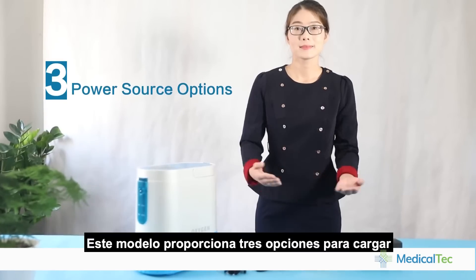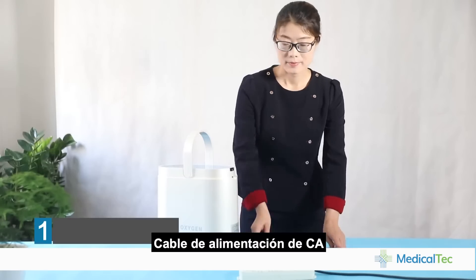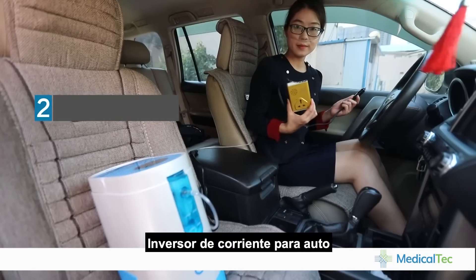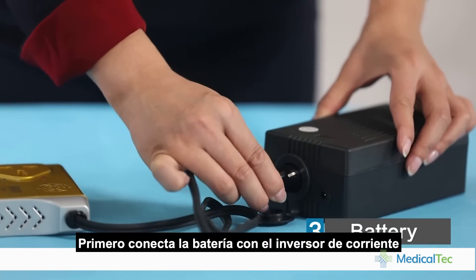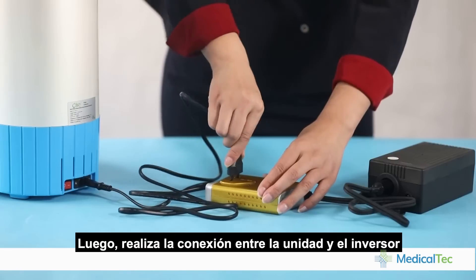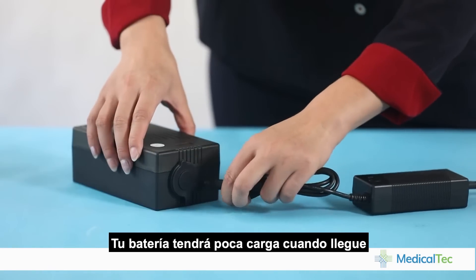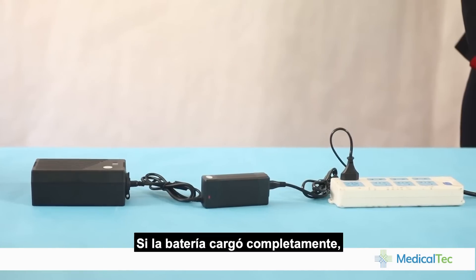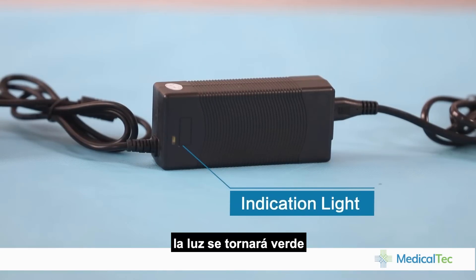This portable concentrator provides you with three power source options. AC power — plug in to use directly. Car inverter — connect with your car cigarette lighter. Battery — connect with the car inverter first, then connect the unit with the car inverter. The battery will have little power when it arrives, so please charge it completely before operation. When the battery is fully charged, the indicator light will be green.